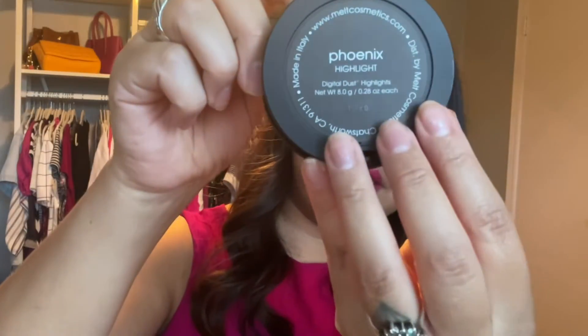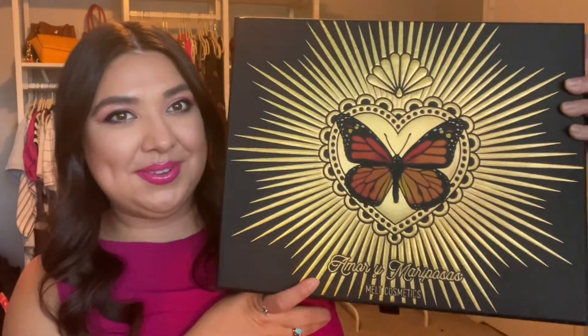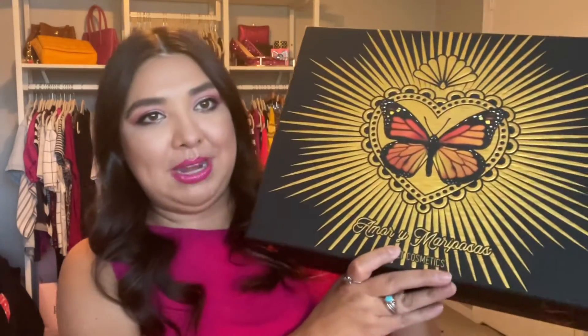Again, this is the Phoenix shade and it's got a magnet, so at some point it closes on its own — plus, plus, plus points for packaging. Are you ready? This is the package — isn't that so nice? So I bought the whole kit. It's called Amori Mariposa by Melt Cosmetics.